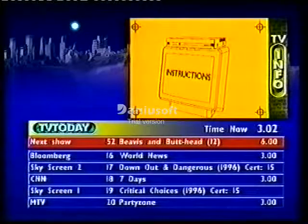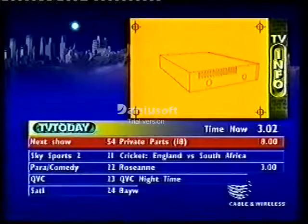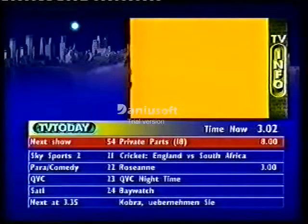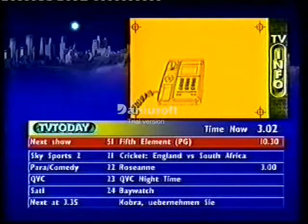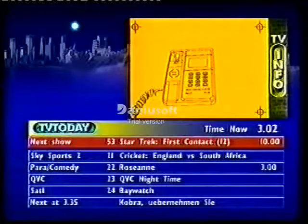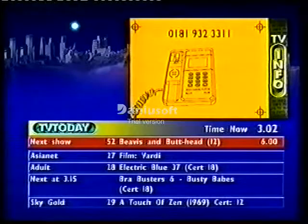Now follow the detailed instructions which appear on your TV screen. These details are also given in the folding instruction card mailed to you. You'll be using your telephone to confirm your booking. The number to call is 0181 932 double 3 double 1.